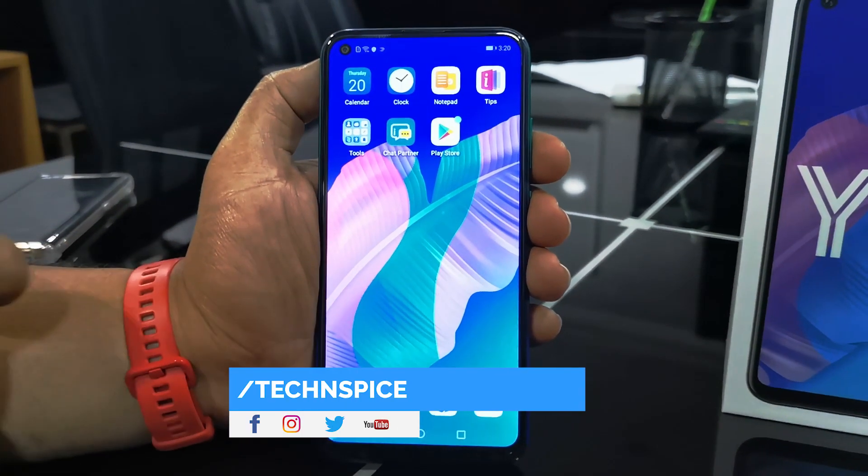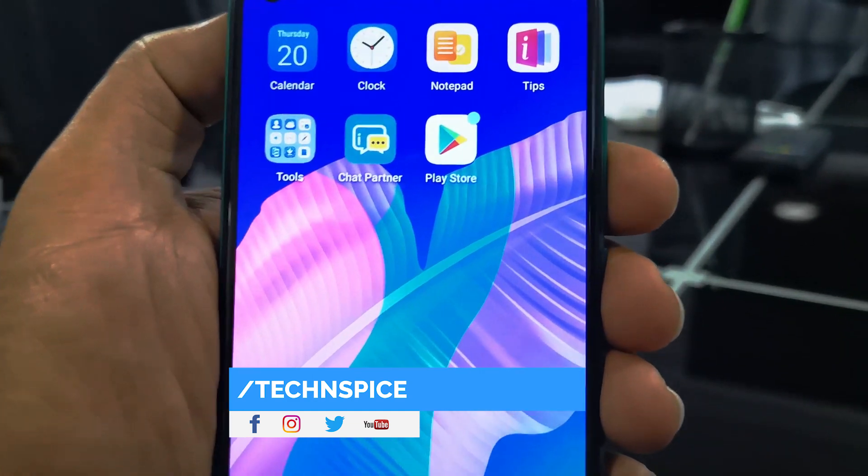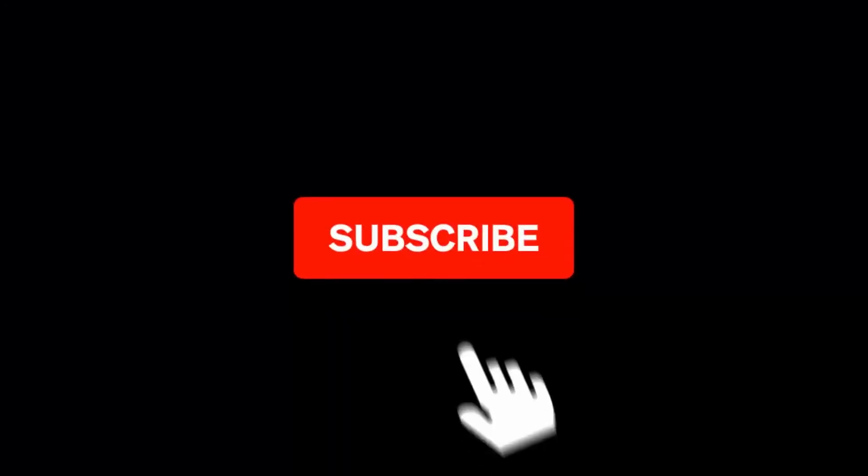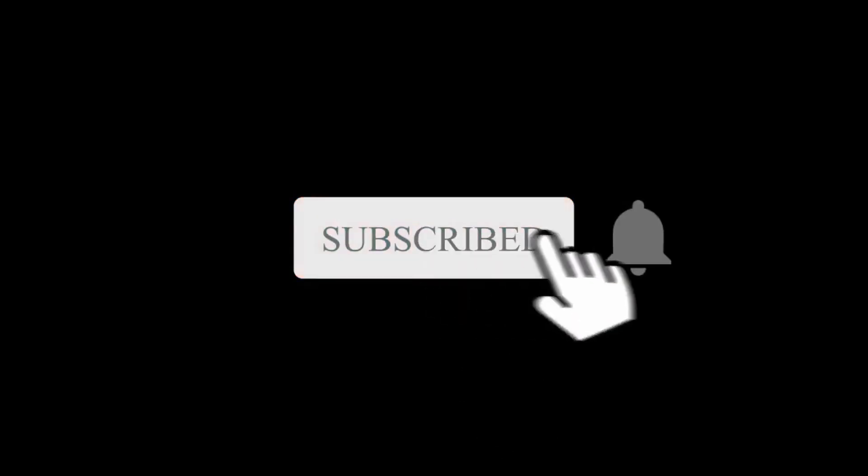But today in this video I am going to show you how to install Google Mobile Services in a very simple way. Before moving to the subject, don't forget to subscribe to my channel. Let's start the video.